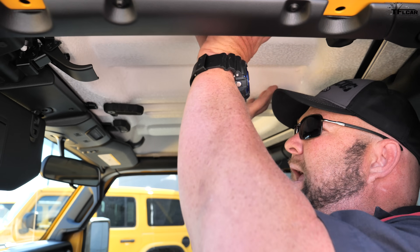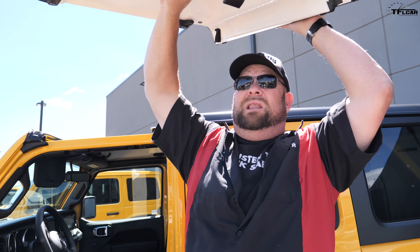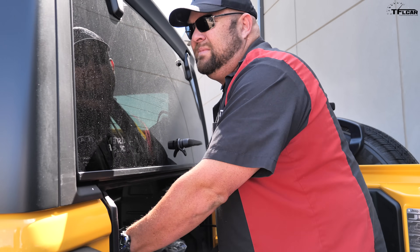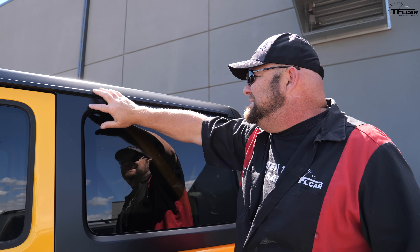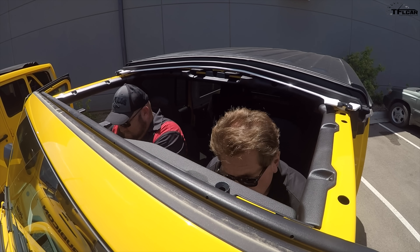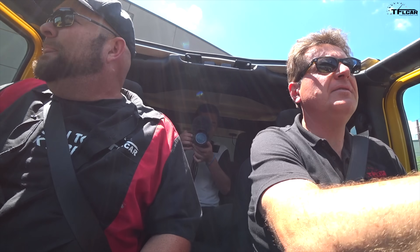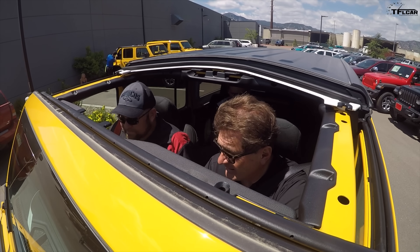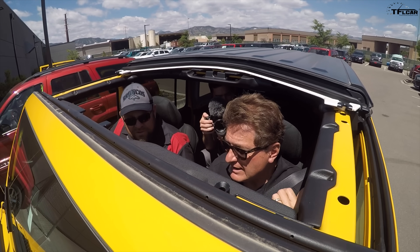Bear in mind you can get these color-coordinated to the vehicle as well, but that is extra money. They fit back here no problem. In order to remove the full top you need a couple of people because it's all one piece. This is the one you see on the lot the most often, and it costs anywhere from just over a thousand dollars for the black one up to two thousand dollars additional for the painted top.